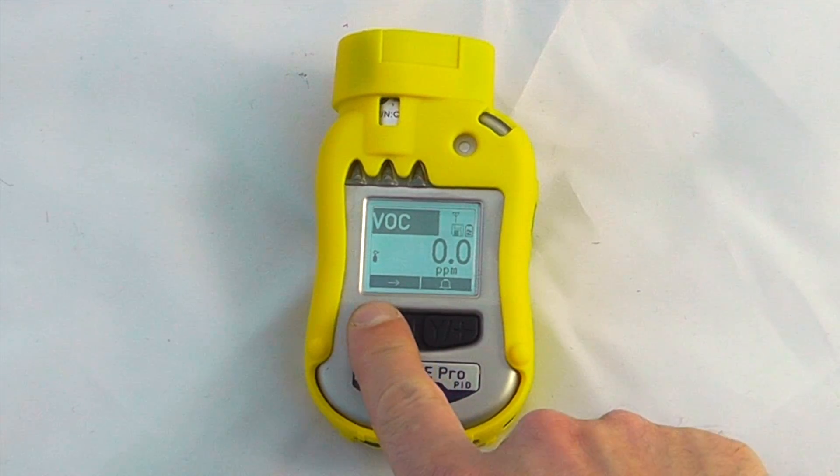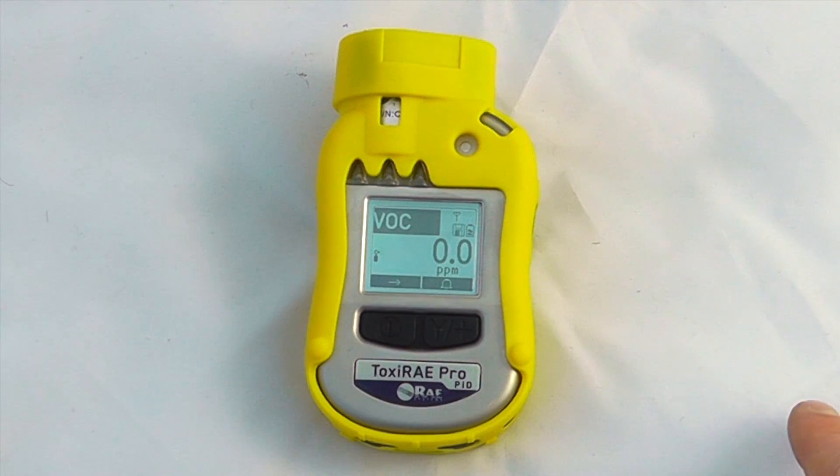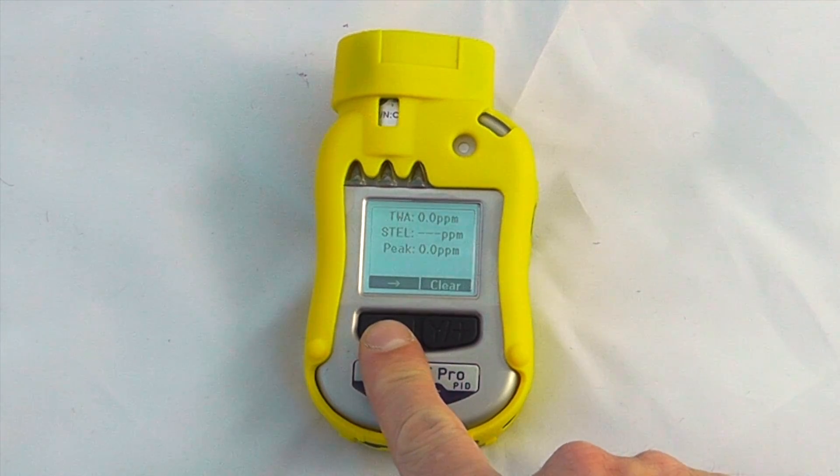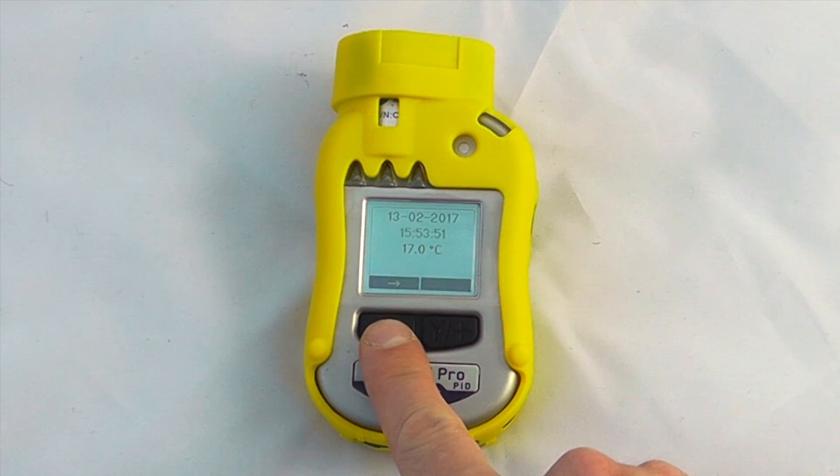We can scroll through the options on the instrument — scroll across to alarm test, which gives us a quick beep alarm test. Scroll across and we can see TWAs, STELs and peaks, and time and date.